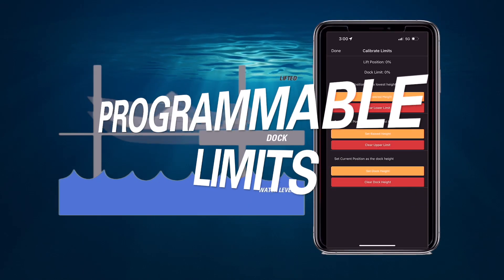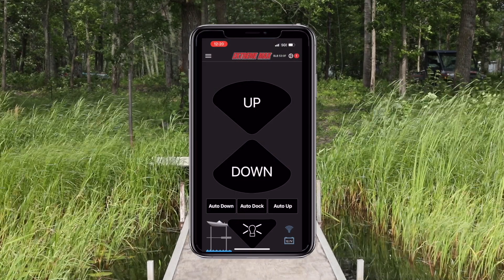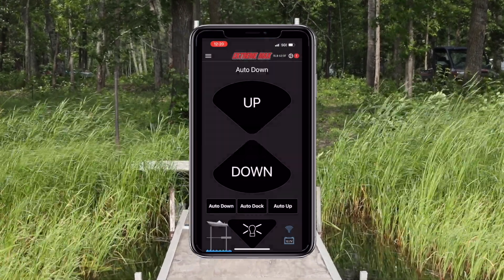With programmable upper and lower limits, as well as dockboarding height, you can set your preferences and let the auto-run feature do the rest with just one push of a button.